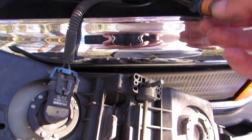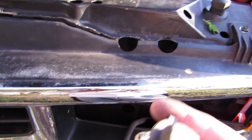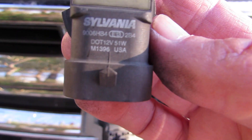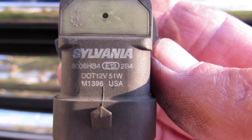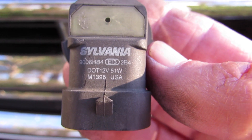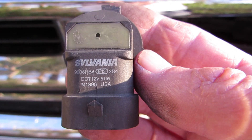It says the wattage and all that right on it, but my eyes aren't good enough to read it. Just give this to the guy at the counter and he'll replace it for you.